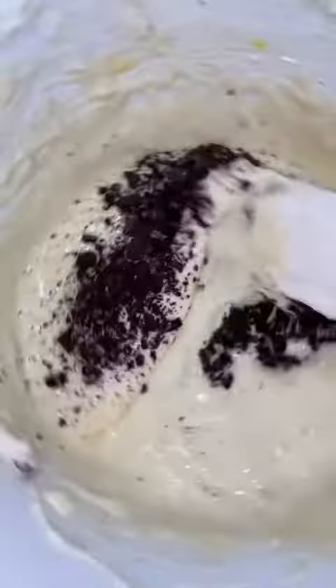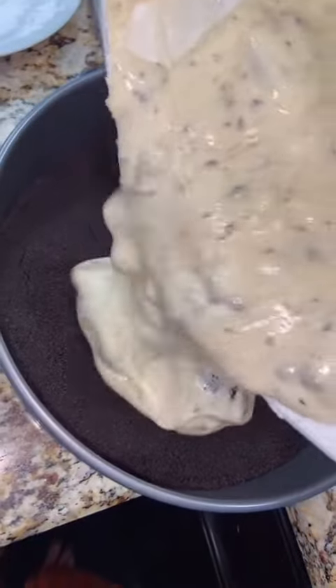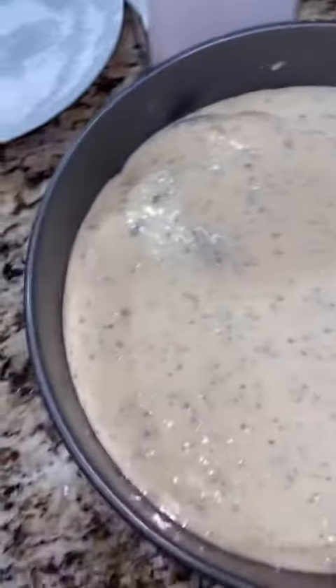Then you're going to kind of chop these up — just crush them a little bit, like big chunks, so you can put them in the batter, and when you cut it, it looks pretty. You're going to fold that in. I added some more, and then you're going to add your batter.